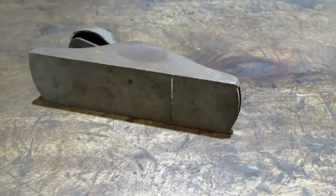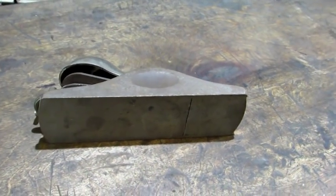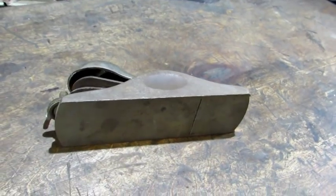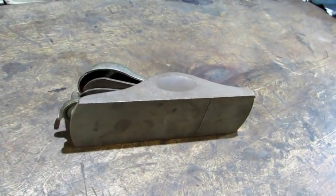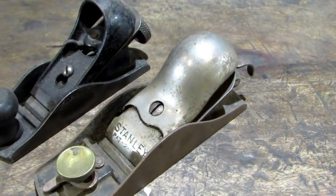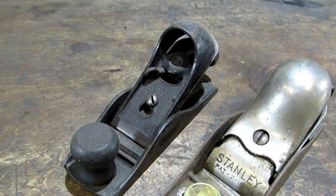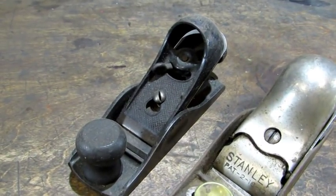At first glance I don't see any obvious flaws. The average book value of this plane is $30 to $45. The older ones are much higher — the Type 1 can go as high as $150. This plane has the knuckle joint lever cap. Stanley also made planes with the pivot lock lever cap, like the one you see on a Stanley 203.